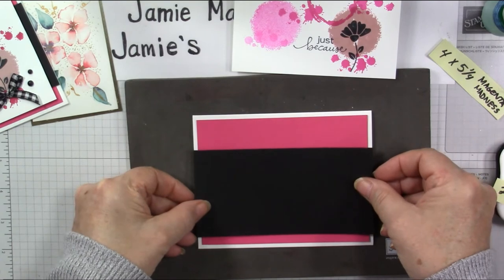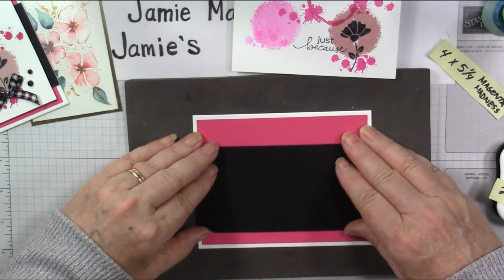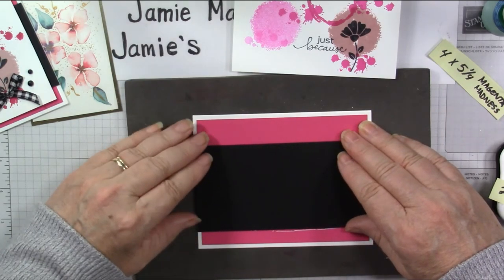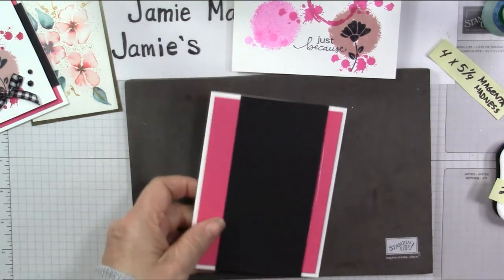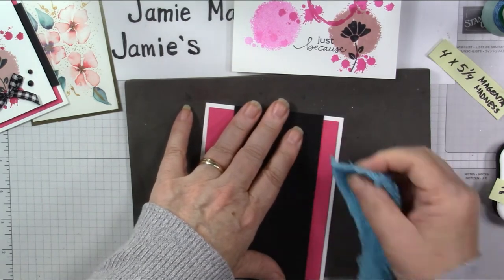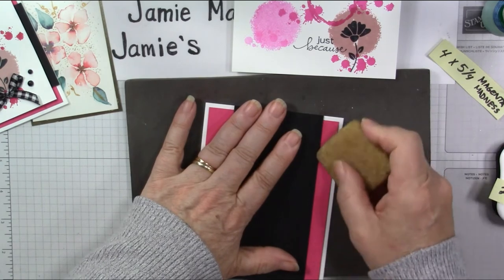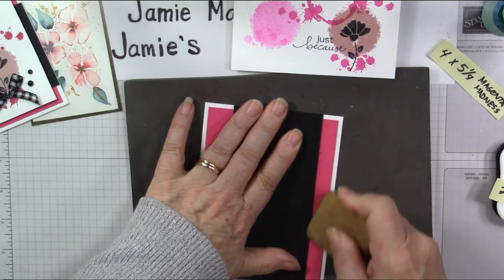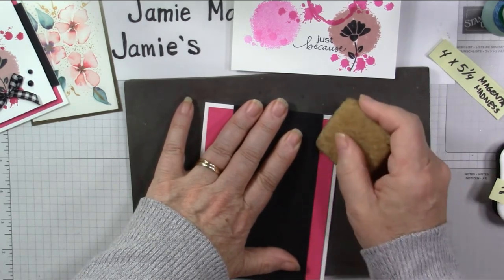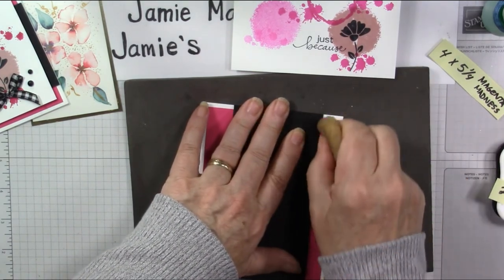Put that across the front of the card — it's going to go from one edge of the card to the other, and I'm going to leave about a half inch of the Magenta Madness showing at the bottom. I've got a little bit of glue there because I moved it, so let me wipe that off and come back in with the glue eraser to get that right off — it just rolls up like rubber cement, picks it up, as long as it's dry.